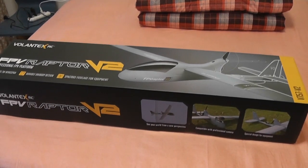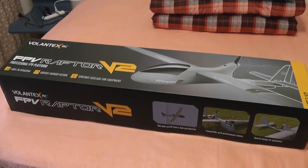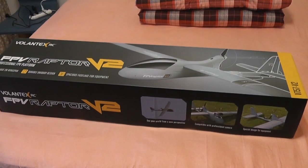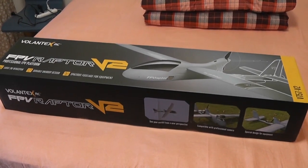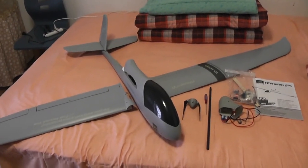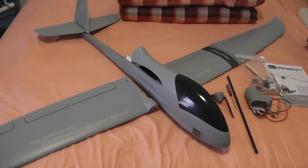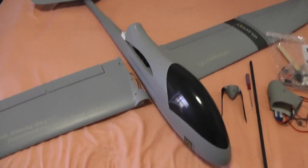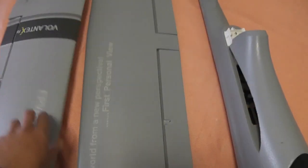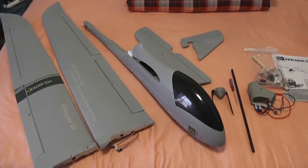So let's unbox this one, and then we will prepare the FPV Raptor V2 and see what kind of plane it is, how it looks, what its features are, and we'll go fly it. We'll do FPV on the Raptor V2 and then the Ranger as well to see which plane suits best for short range and long range FPV flights. Here it is outside the box, occupying my bed - this is the only clean room right now.